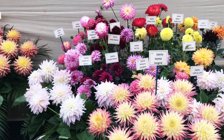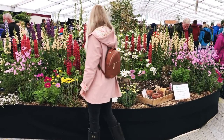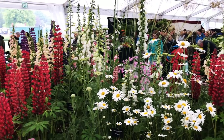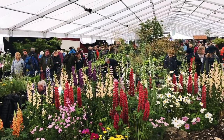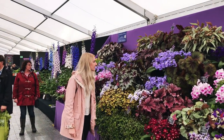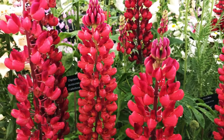I recently went to the RHS Chats with Flowers show and it was such a lovely day. There were floral specialists who showed off their award-winning plants and flowers, and it was just amazing being surrounded by so much beauty. I took so many photographs of pretty much everything, as I just knew I'd want to get home and paint.